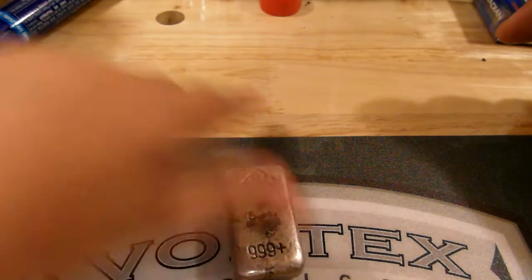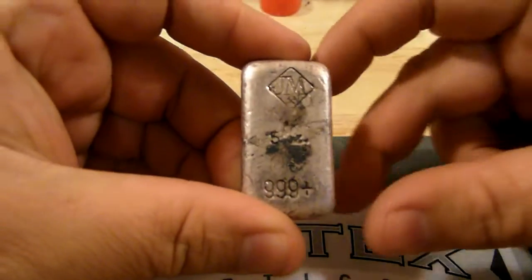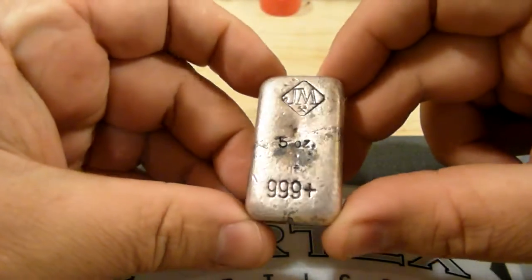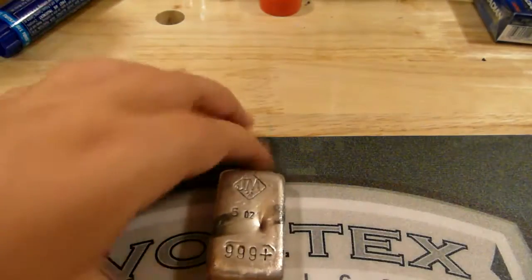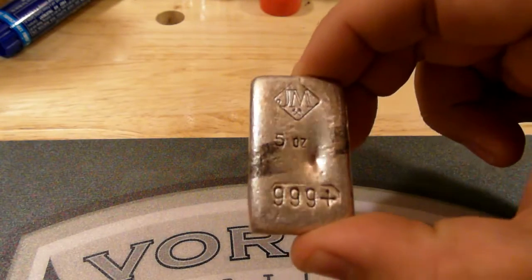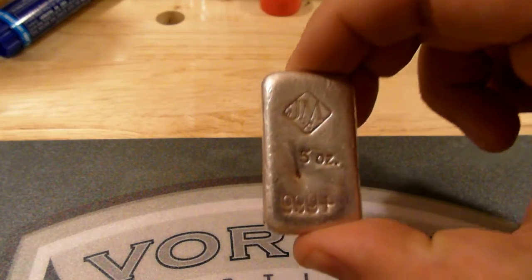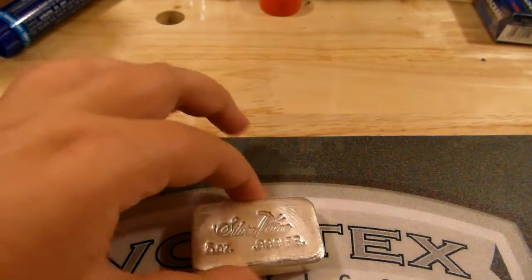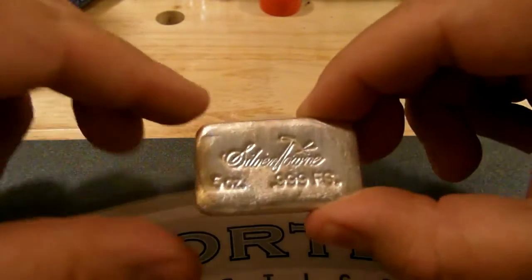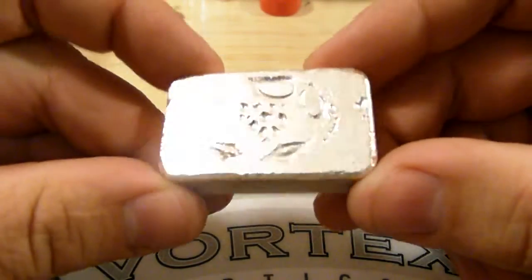Right there is a five ounce JM bar, and I managed to pick a few of these up. That's one of them, that's the second one, and a third one. Then this one's a Silvertown five ounce — they're pretty nice little bars.